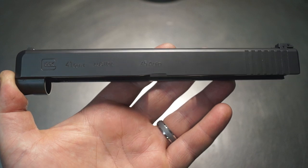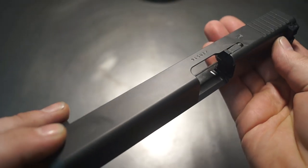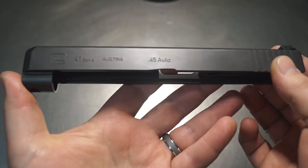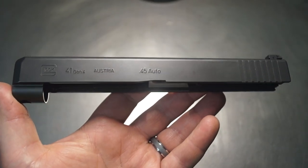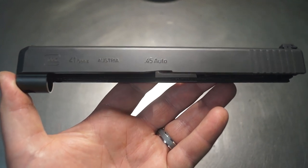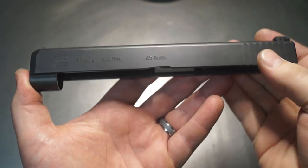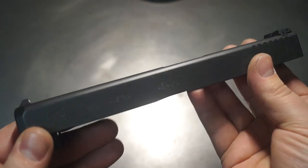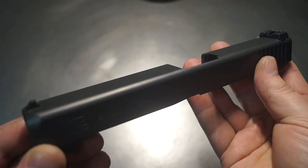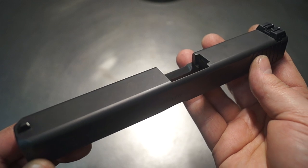Welcome back. Very interesting build tonight. I know this is going to hit hard with a lot of the long slide owners. We've worked out a lot of these slides in the past — the 17Ls, the 24s, the 34, the 41, the 40s. We've worked out a lot of different long slides and a lot of these have the same problem. We end up getting a lot of the same requests: can you do an optic cut on my long slide?